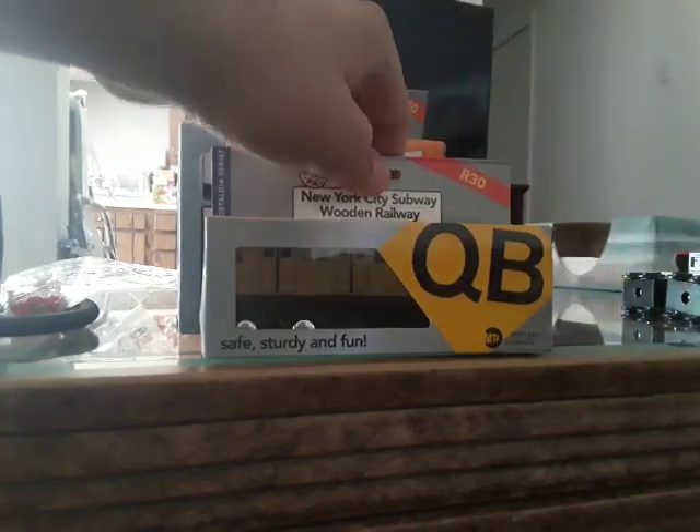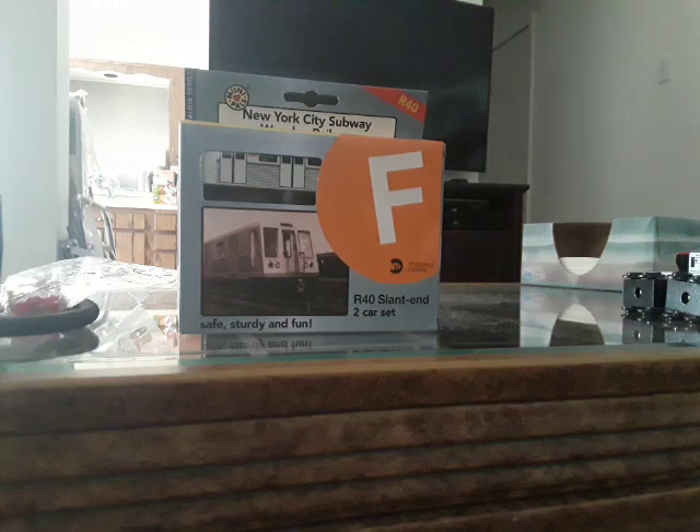Next item is the QB train. This is the only double letter we have. They used to use double letters, but that was until 1985.